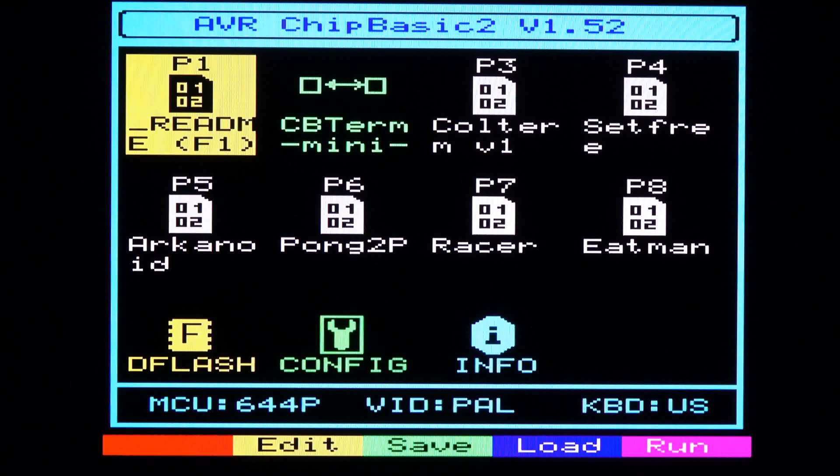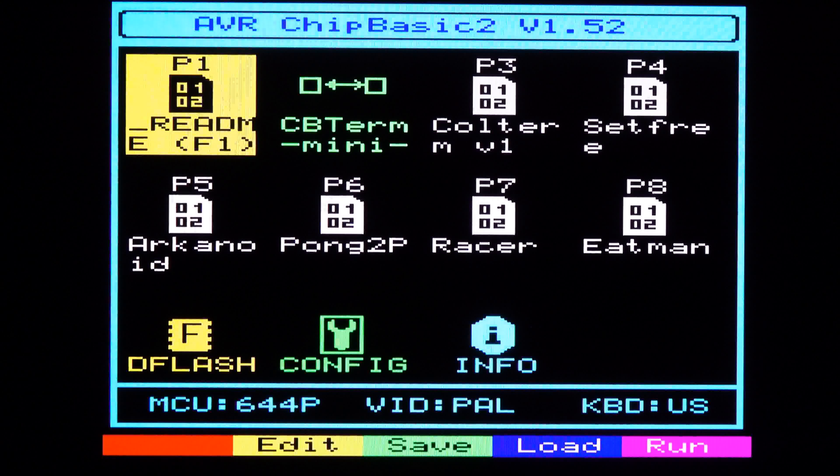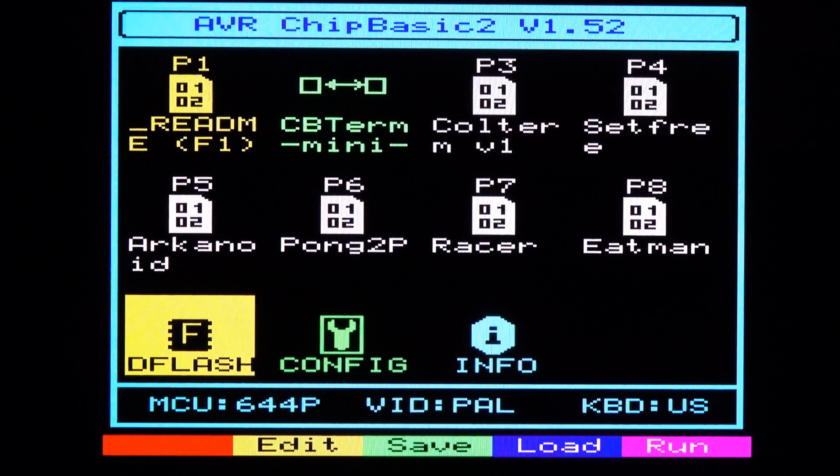Now let's get into business and see how to use our little computer. When you power it up, you get to this sort of graphical user interface, and it's quite easy to use, but there are a few things you should know. On the top we have 8 slots named P1 to P8 — you can store up to 8 different programs, and these are stored persistently on the ATmega, so you don't need any external storage. Below that we have 3 predefined items you can't change, and below those we see status information such as the video system and keyboard type. The multicolored line at the bottom always shows the meaning of the escape key and function keys F1 to F4.